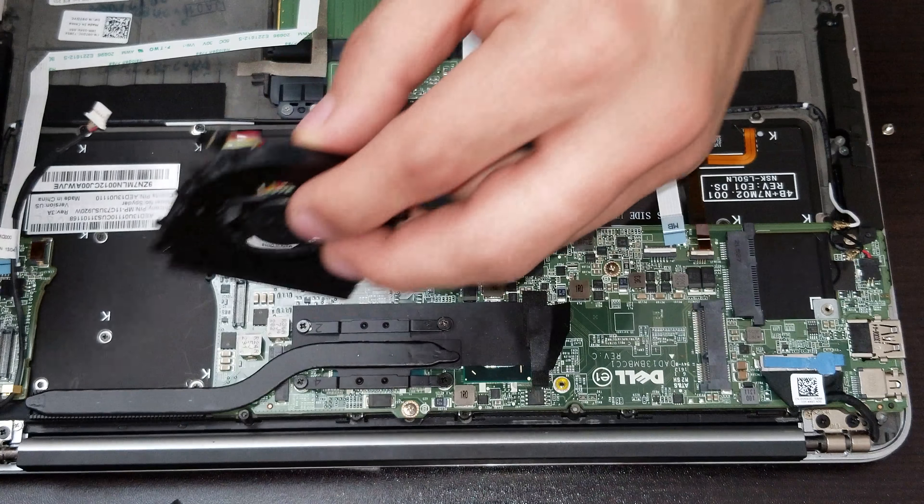Now you guys can see all the chipsets and the components that the actual motherboard has — talking about the processor, connections, and chipsets.